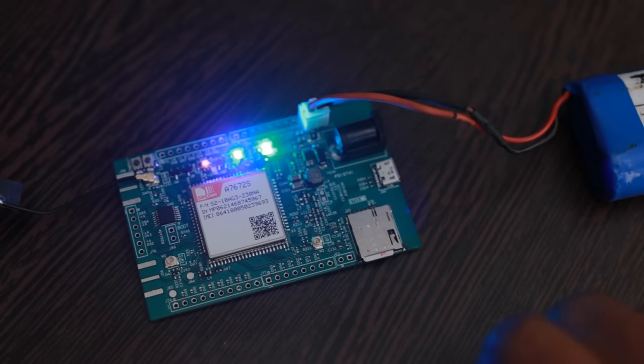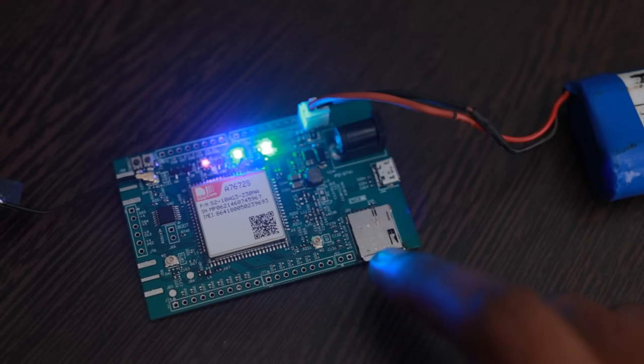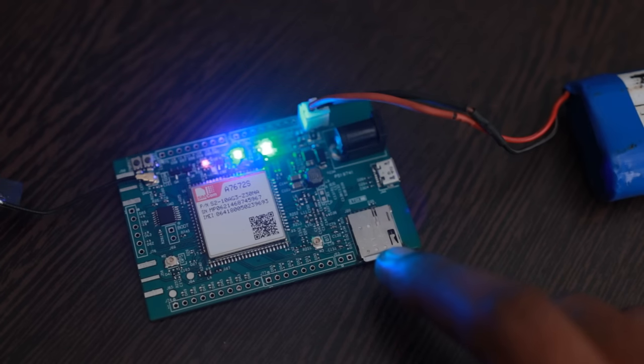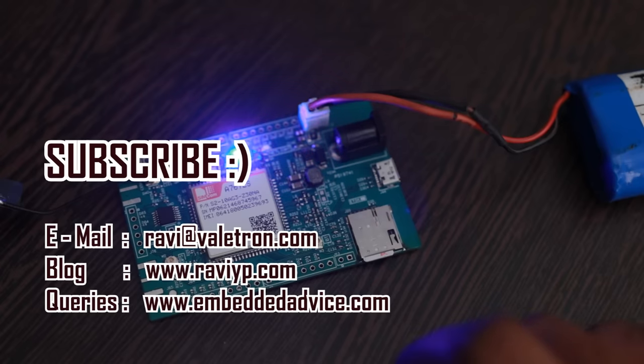This is how the hardware works. I will make more videos on how to connect this board to a computer and use AT commands to control the module, make server connections, use Bluetooth, access GPS location, and connect other hardware using the UART lines and IO level translator. Stay tuned — see you in my next video. Thank you for watching. Don't forget to like, share, and subscribe.